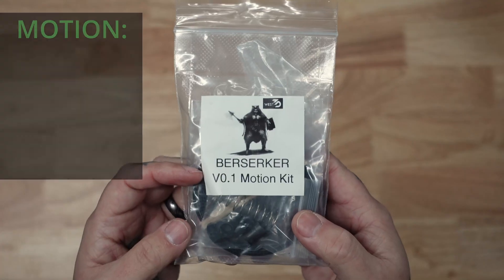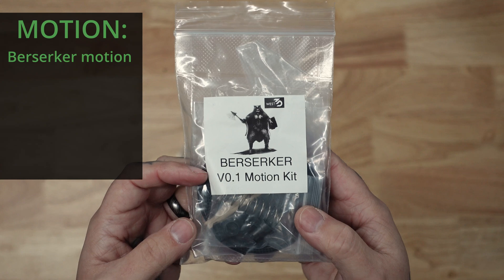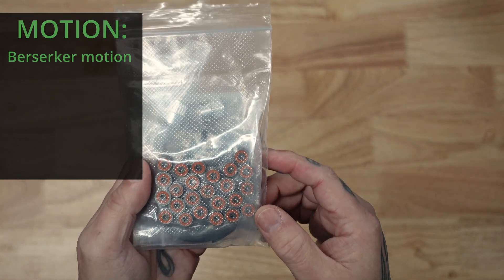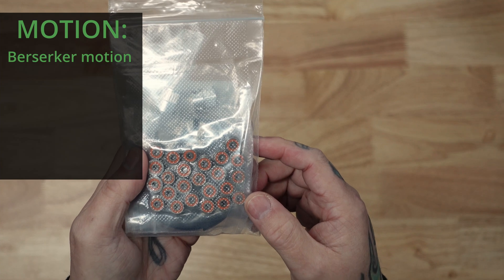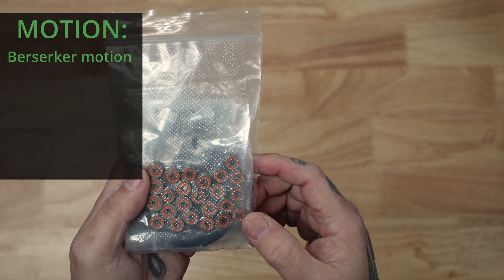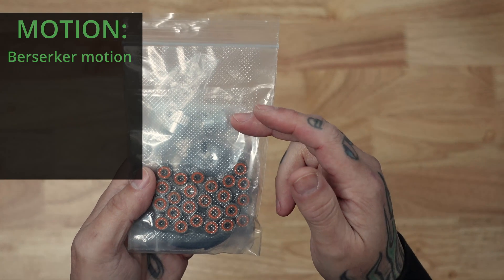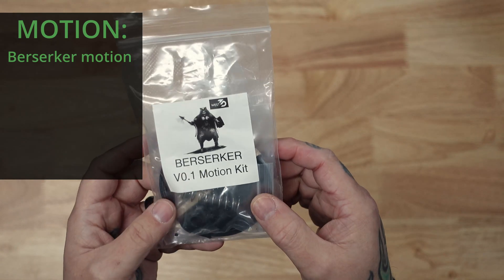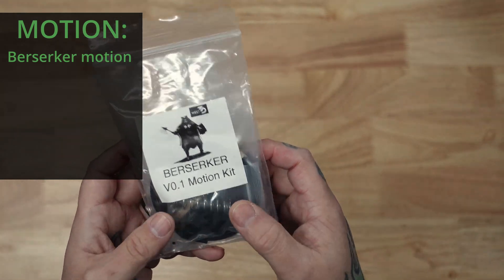To start with, I'm using our Berserker V0 Motion Kit. This comes with ABEC 9-rated ceramic hybrid bearings, which are a very tight tolerance and should give me excellent wear resistance, Gates pulleys, as well as Gates EPDM belts for better wear and heat resistance, and a new palm nut.